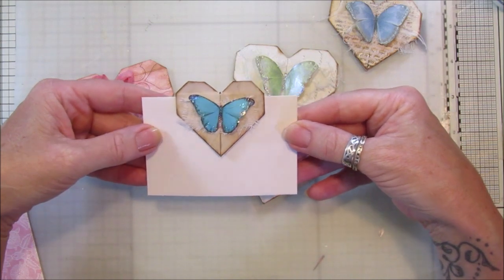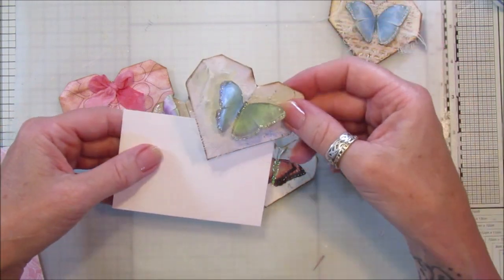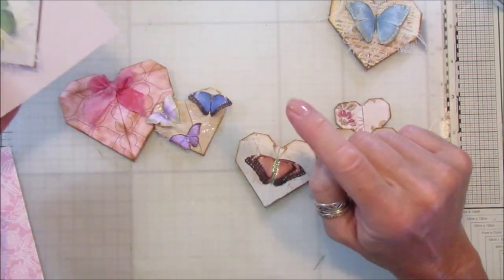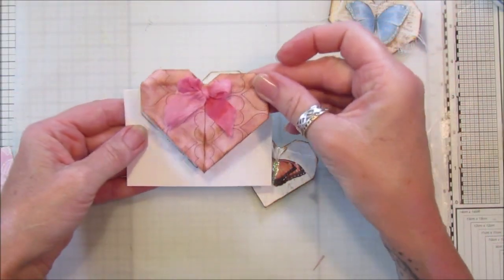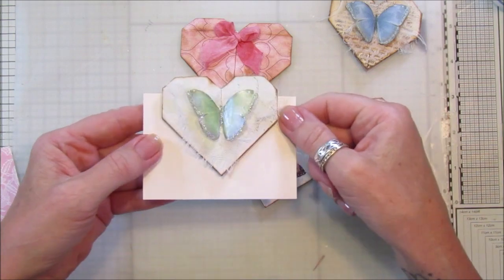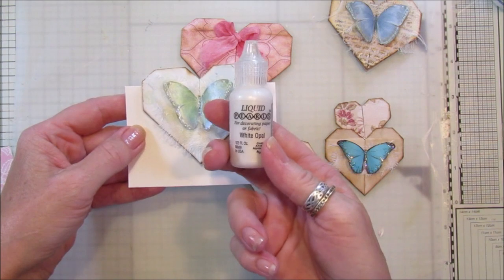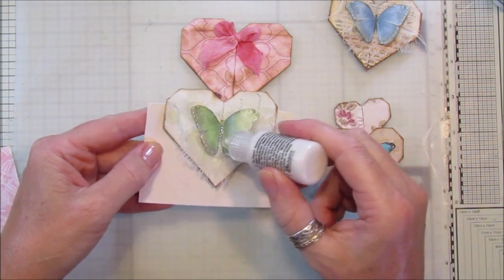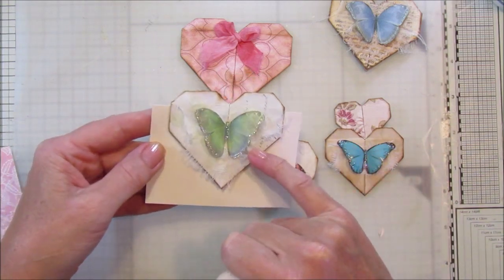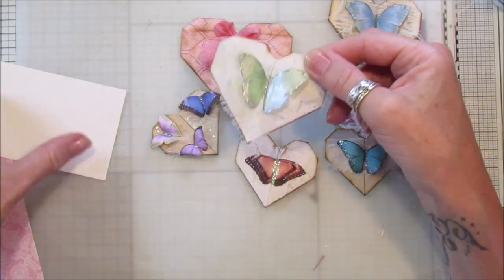They look lovely on a journal, or you can pop it onto a gift card — all sorts of things you can use them for. This big one here is made out of six by six paper, so you need a square piece of paper. On this butterfly I've added some liquid pearls — white opal — just put a few drops on and rubbed it in with my finger, and it's given that lovely shiny opal look. Then just a little bit of glitter around the outside and a bit of cheesecloth.